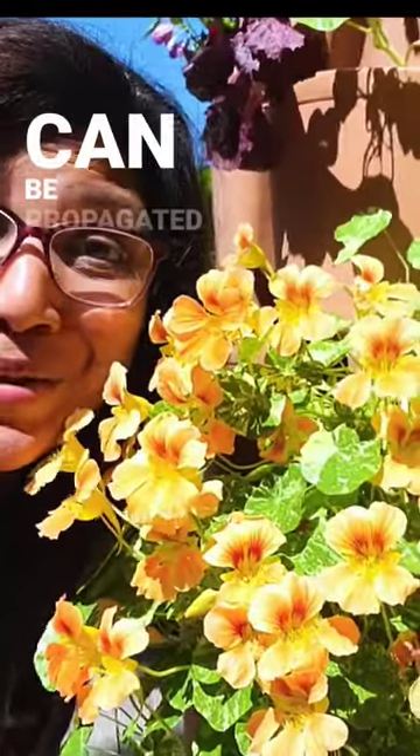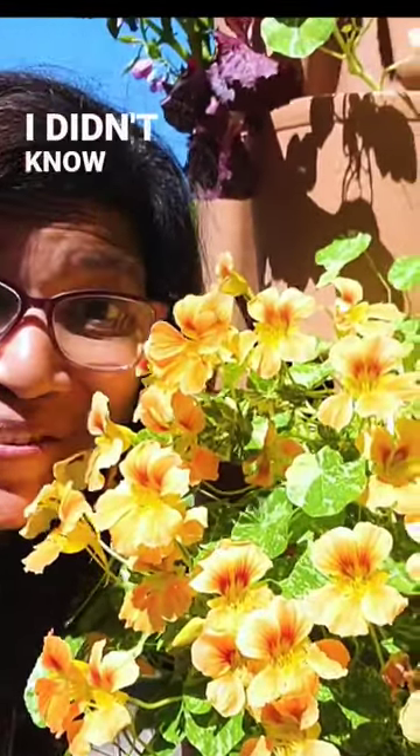Did you know that nasturtiums can be propagated from cuttings? I didn't know that. I just found out.